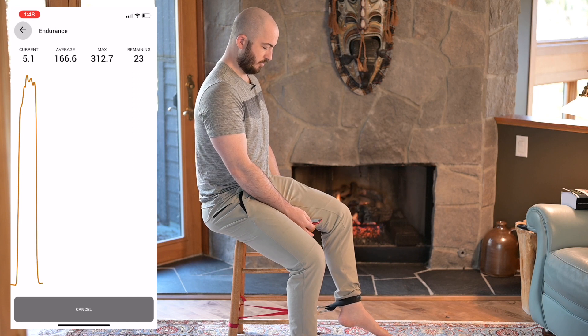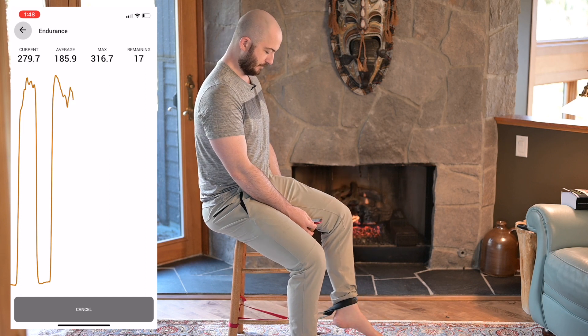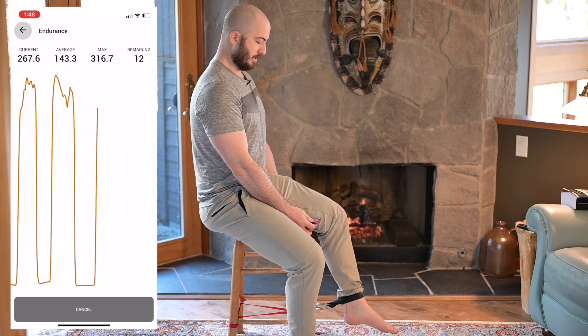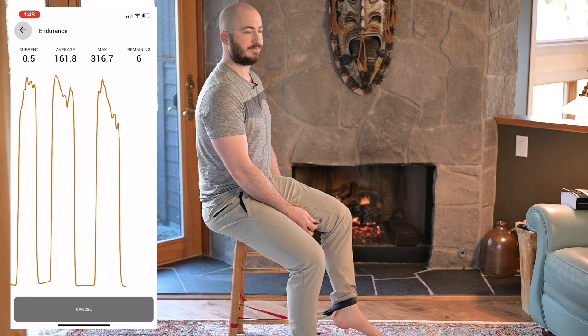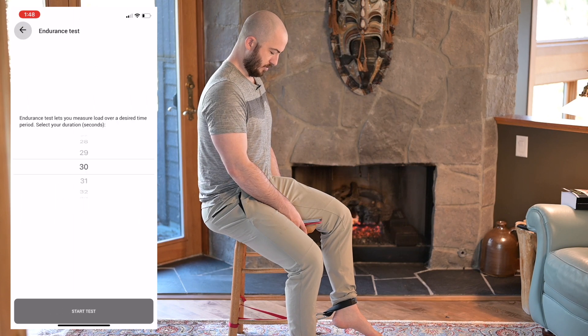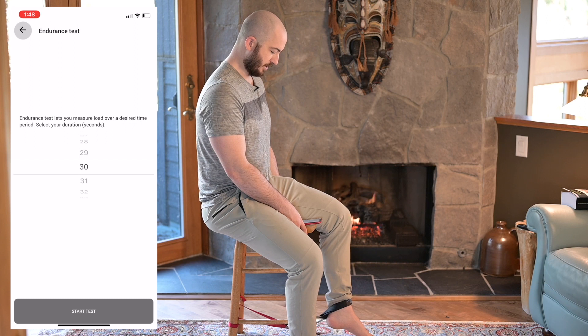I'm watching the screen here to see whether or not I'm hitting those peaks I'm aiming for. I got a little off with my timing on that time. Another key thing: make sure you don't get too much slack in the system, or else you're going to hear whacking every time you do it. So we're going to rest a bit and go through this time without me talking, so that I actually do a better job with it.